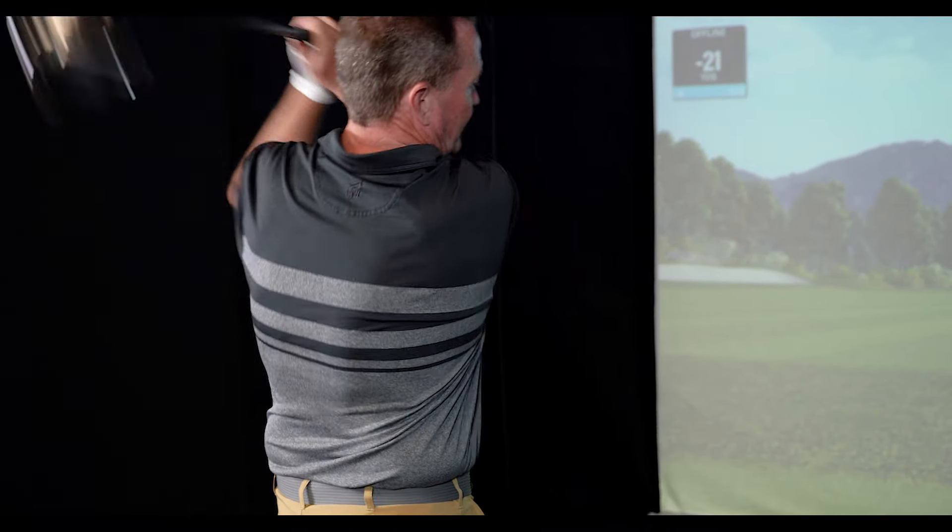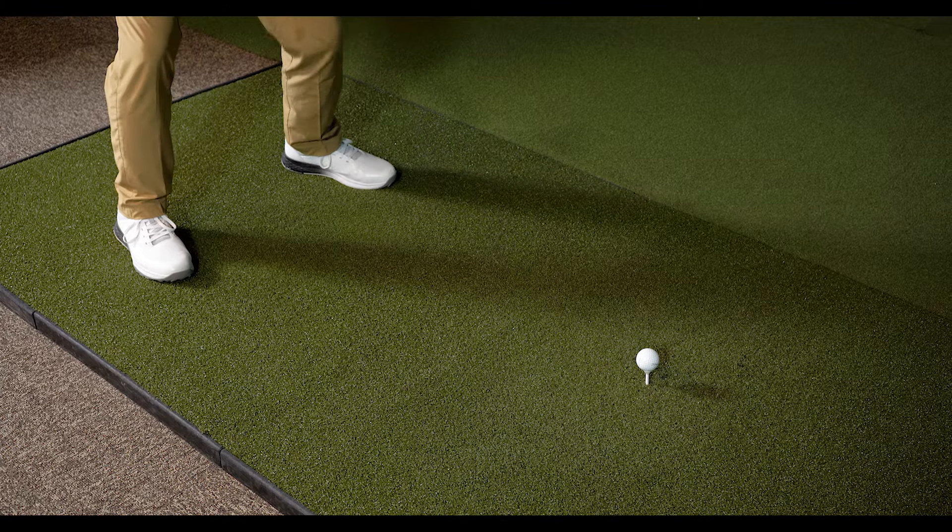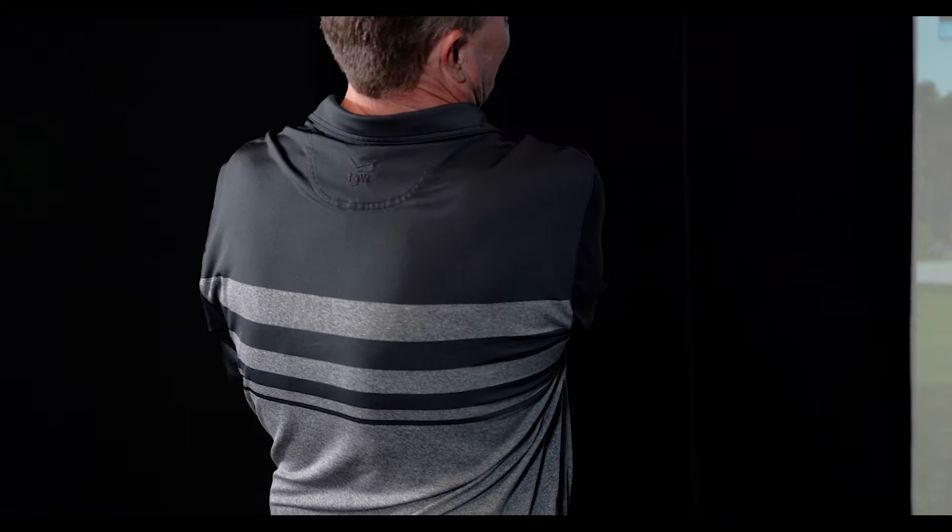The GT4 does have the smallest footprint of the three drivers. When it comes to feel, it's very consistent with Titleist — if you've hit a Titleist product in the last few years, it's going to give you a similar solid feel.